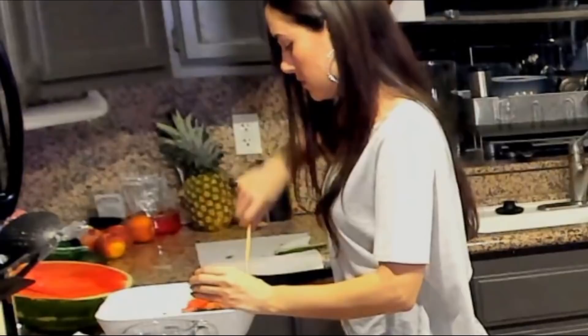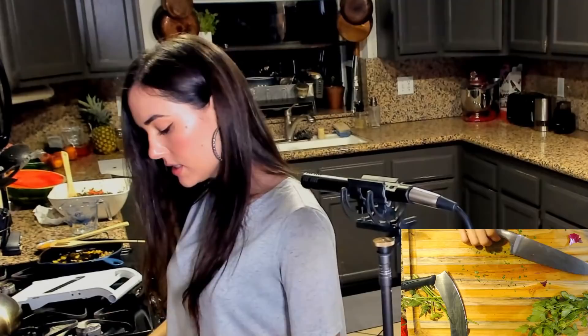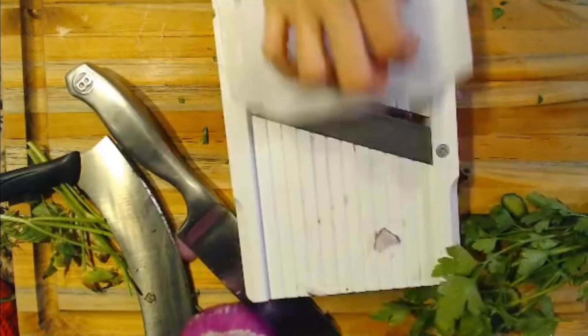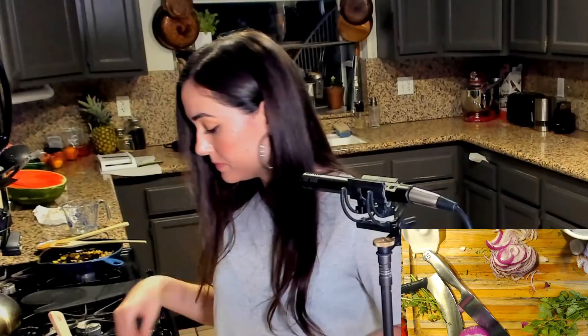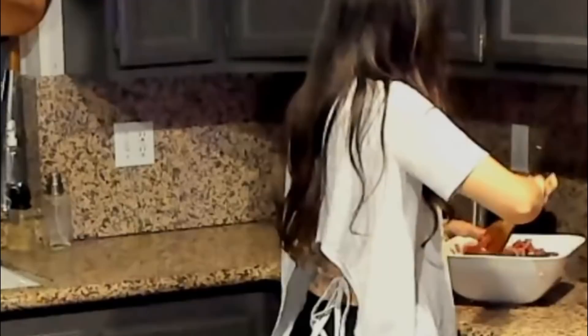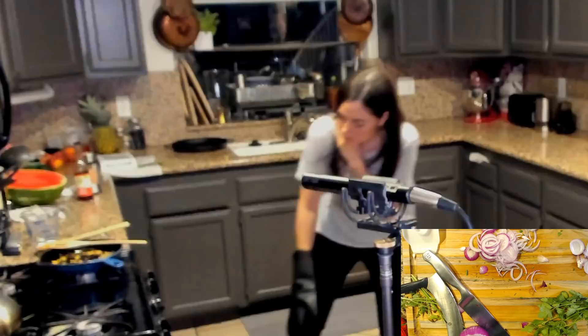Alright, throw it inside. I'm going to do half. Cannot wait for this. I've never made this before. And now I've got to hide this part — a little something something. Wow. Those flavors are crazy. Amazing.